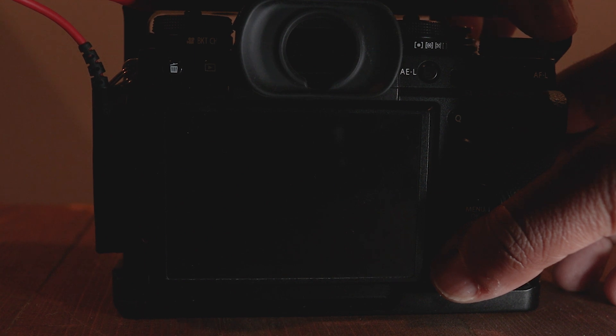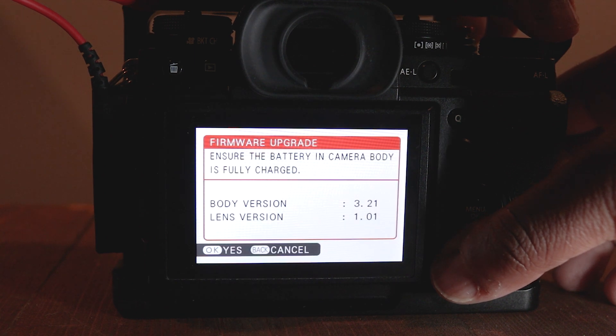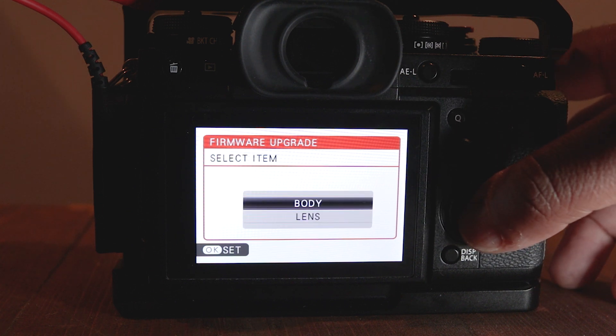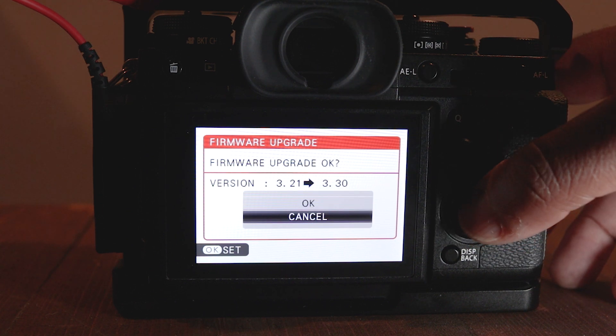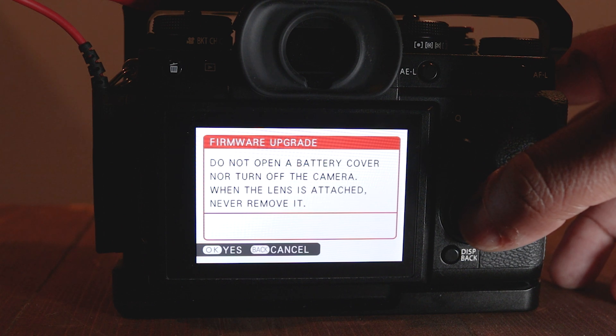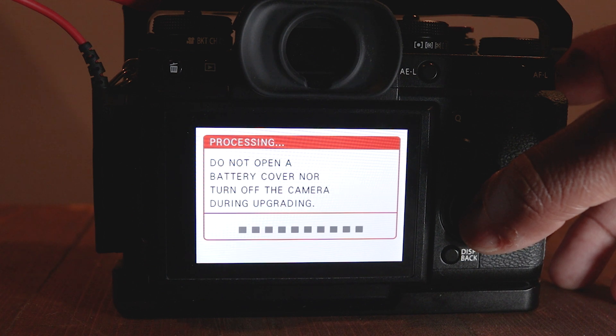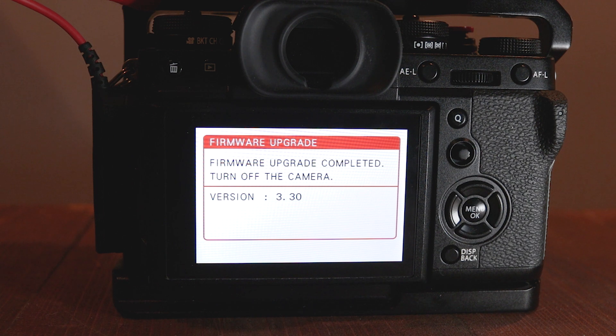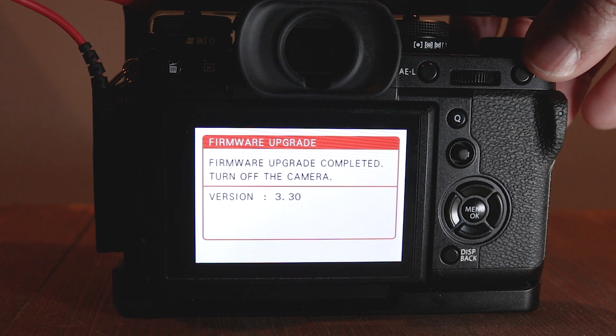Press the display/back button while turning on the camera. Press OK to proceed, then press OK again to select the body for the firmware upgrade. Then press OK again to upgrade to the latest firmware version. Then wait. You will then see a screen that lets you know the firmware upgrade was successful. The last step is to turn the camera off.